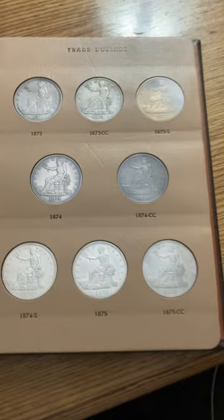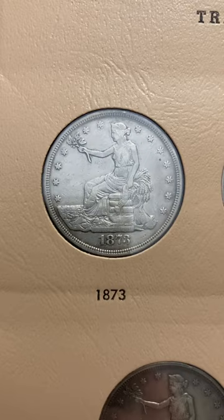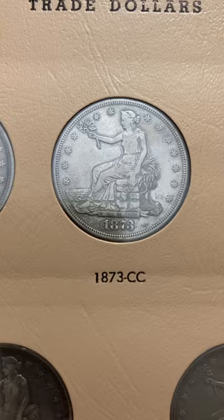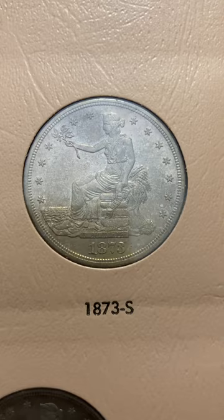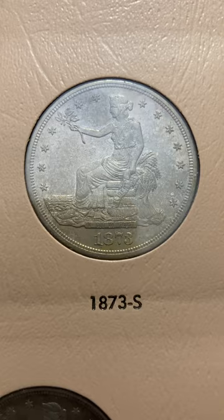I want to show this set to you and have you give me your thoughts on it. Here's the 1873 Philadelphia, 1873 CC. I'll show the backs on some of them too. This one's really tight, really beautiful. And here's the 73S — love the original toning. The dealer I got that from states specifically that it is originally toned.